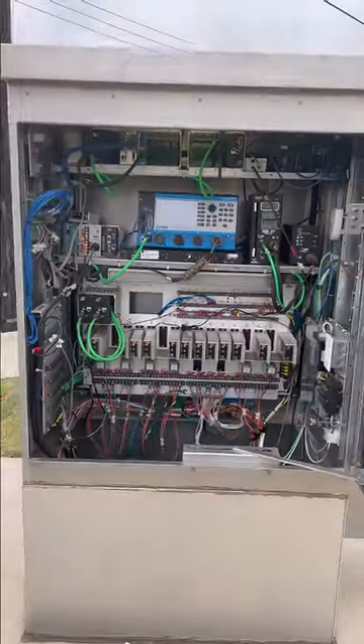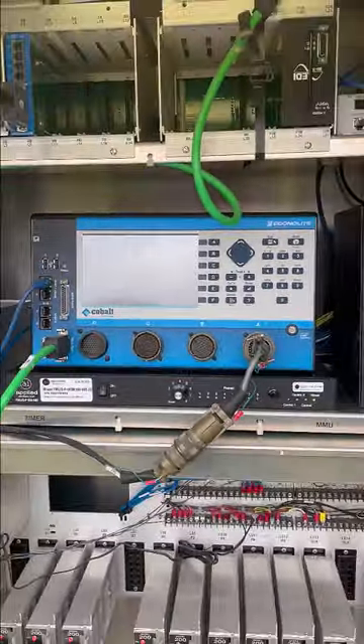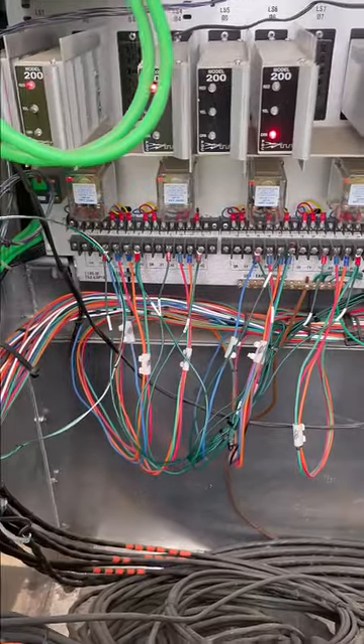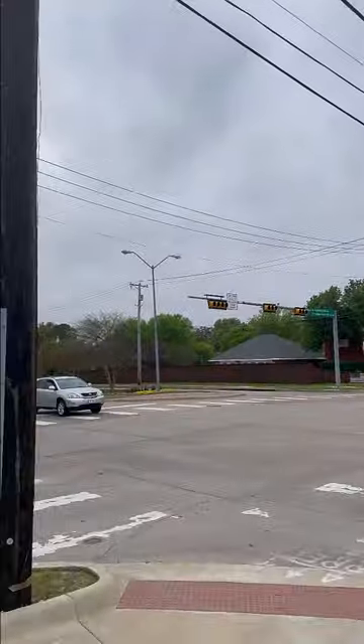That's what's inside the traffic signal cabinet. The traffic signal controller manages all the red, yellows, and greens — all the wiring you see down here in the bottom of the cabinet — and provides the red, yellow, and green signals at the intersection.